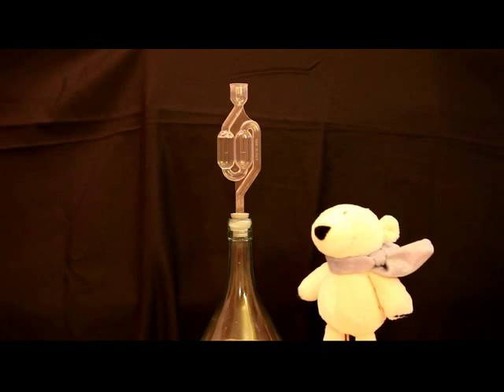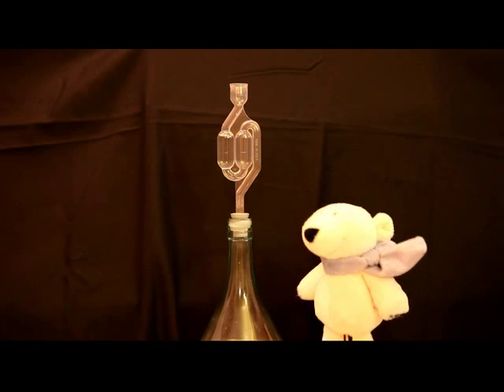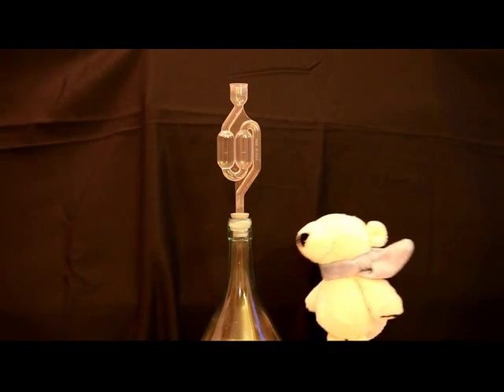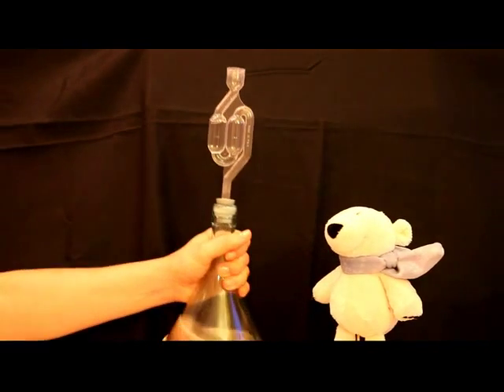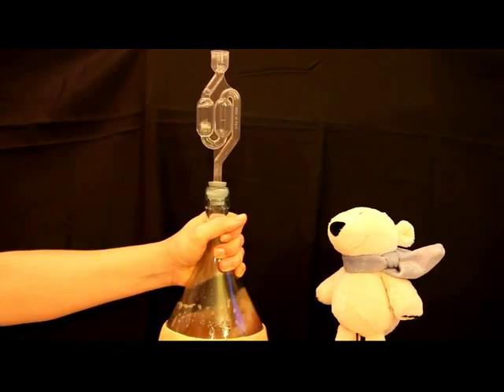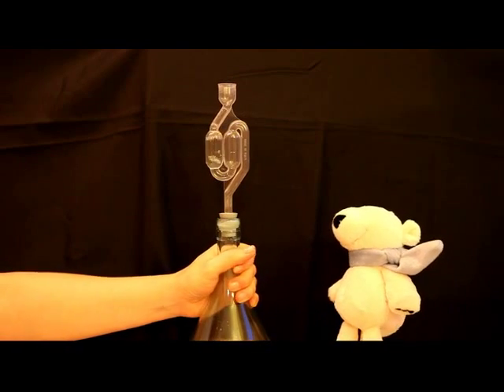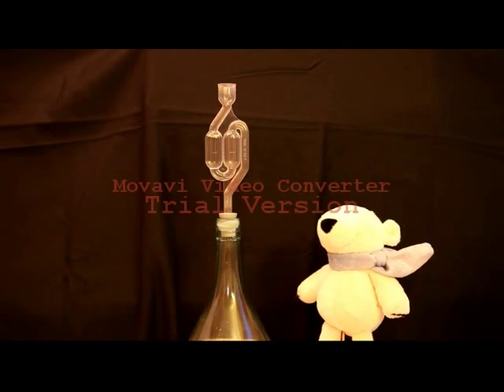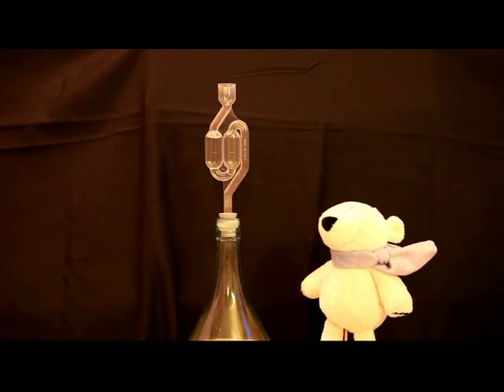Hello again. Now, three days later, we can see the fermentation in action. Mr. Hand, can you shake the bottle please? As you can see, the yeast interacts with the sugar molecules and creates ethanol and carbon dioxide.